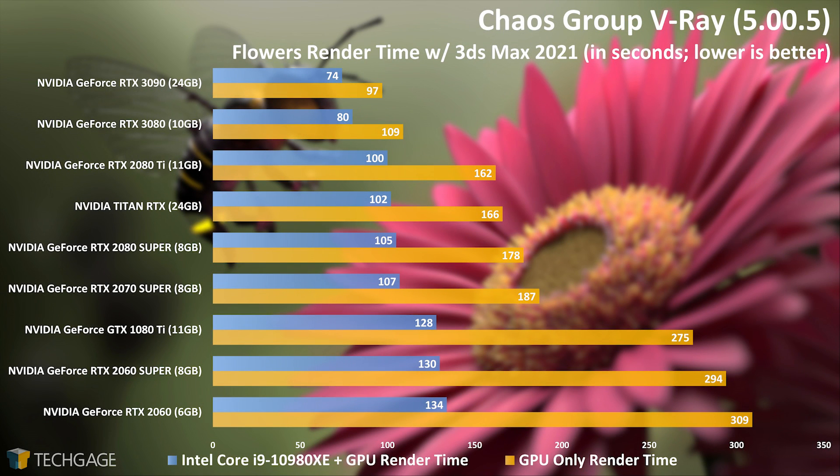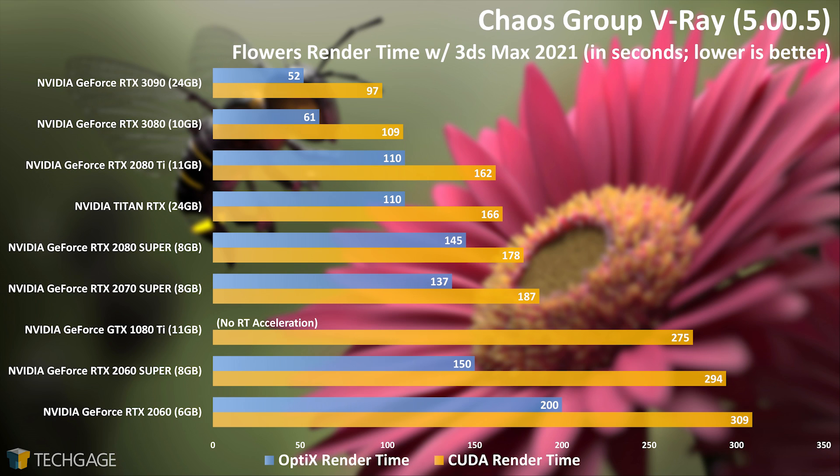With our first V-Ray result, we're seeing less of a gain on the RTX 3090 over the RTX 3080 than we have with the other tests, although when compared to the Titan RTX, the new top-end card really cleans house. When combined with the use of a many-core CPU, heterogeneous rendering can provide a noticeable improvement to render time. When you see nice gains using both CPU and GPU, it may still not be your best option if you have an RTX graphics card, because ray tracing acceleration can be enabled to improve render time further. With OptiX enabled, both the RTX 3080 and 3090 beat out the fastest results seen in our heterogeneous testing. Looking towards last gen, the top-end Titan RTX rendered this project in 110 seconds, whereas the new RTX 3090 cuts that down more than half, to 52 seconds.